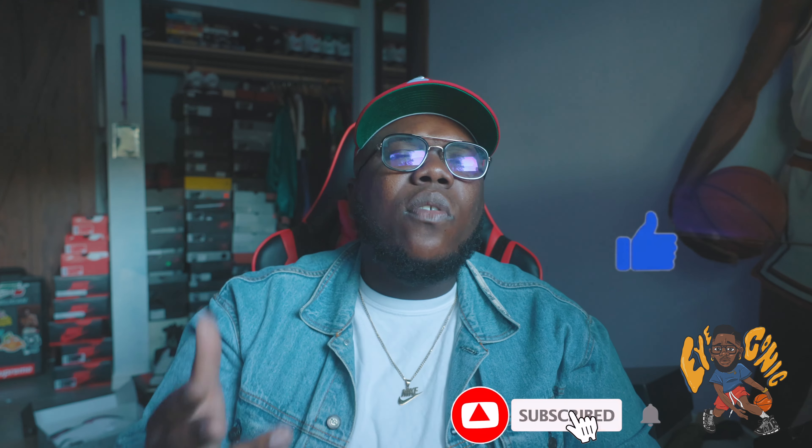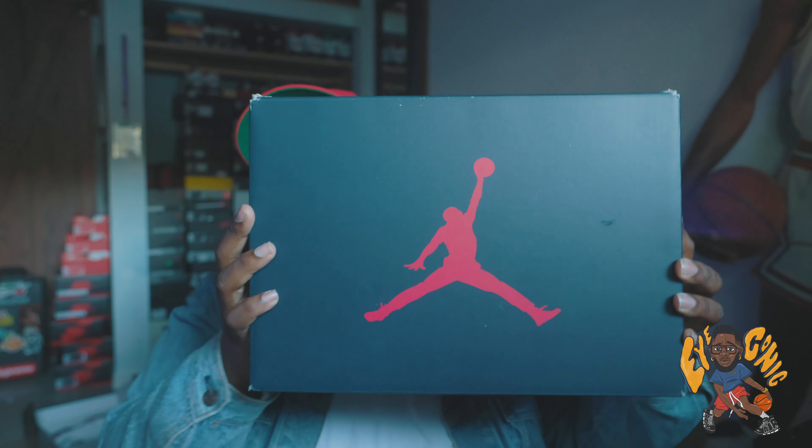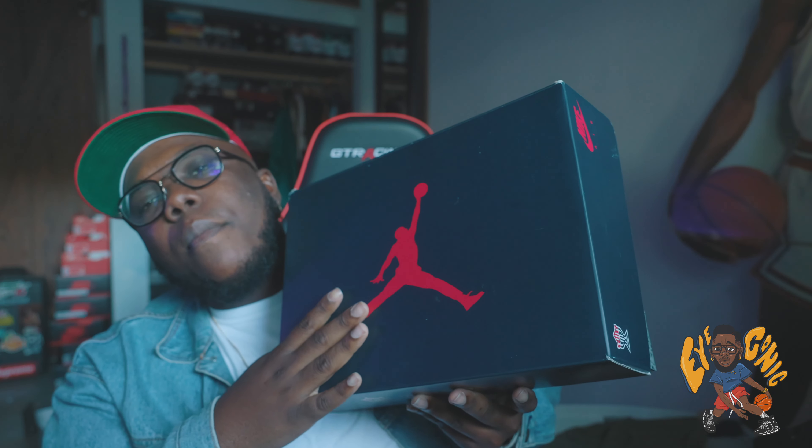What's up, Worship Boy Iconic back again with another video. We are back in the sneaker room with something that I thought was trash, but saw some on-feet so I had to do a review. Before we get into it, make sure you hit that like button, subscribe button, and notification bell so you can stay tuned with the reviews, on-feet, sneaker vlogging, sneaker news, and everything else that comes with the channel.